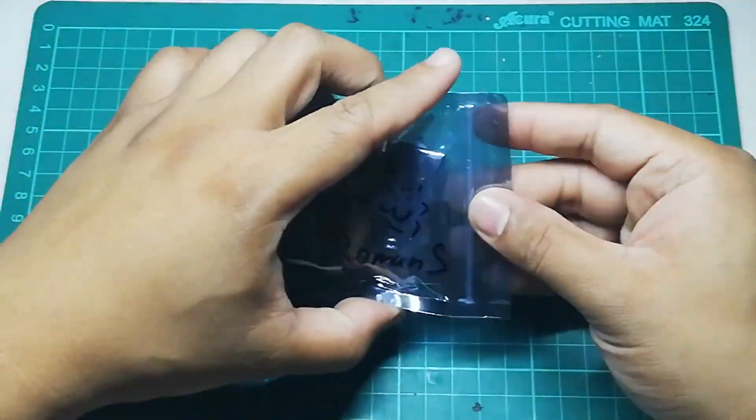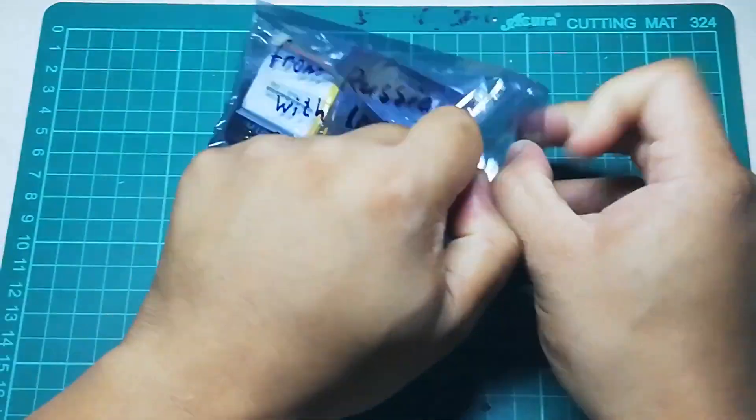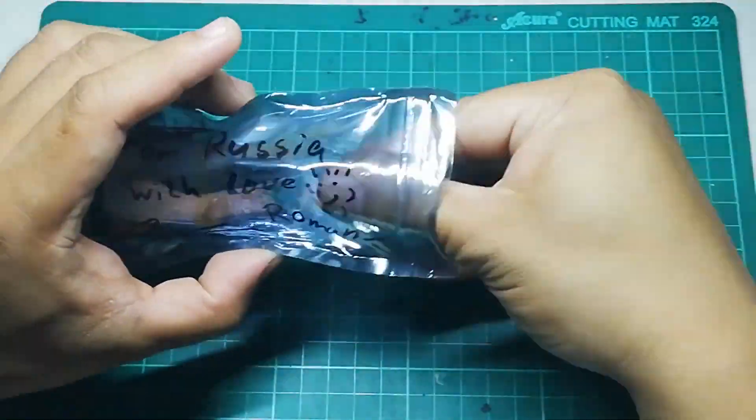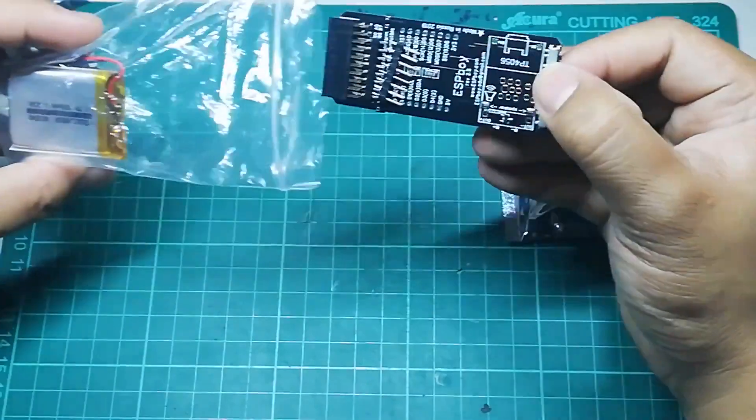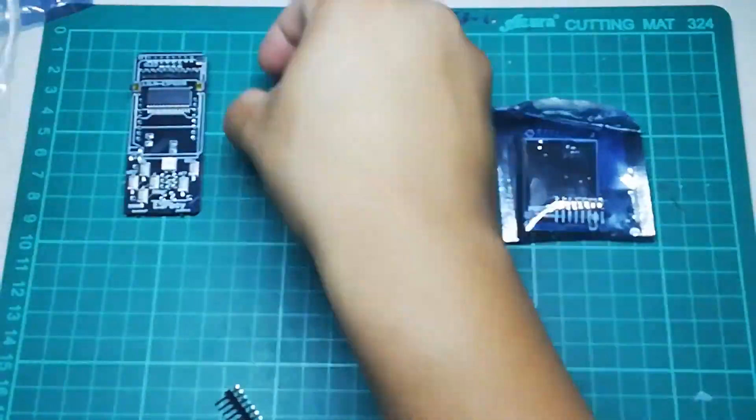In this video I will be building the ESPboy open-source handheld game console. If you are unfamiliar with the project, you can learn more about it at the link below.